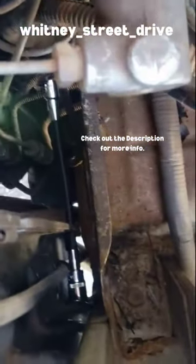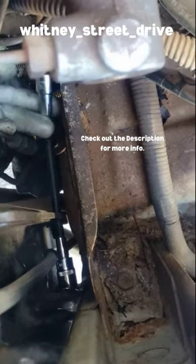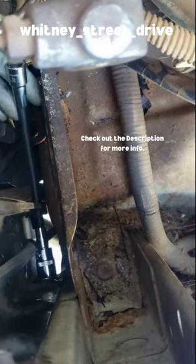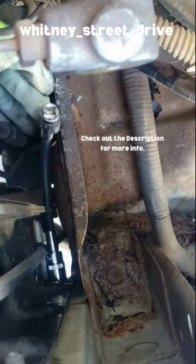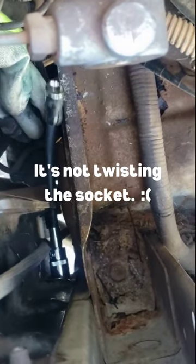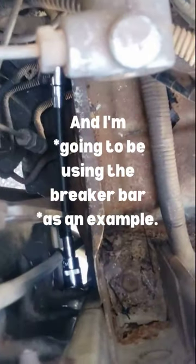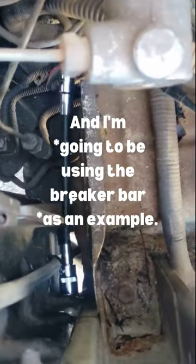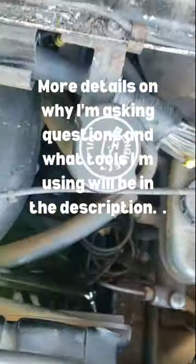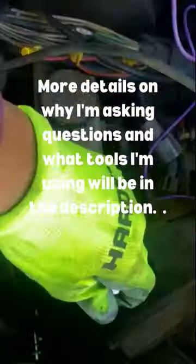When I try to pull it up, it still kind of hits the body when I'm trying to put the breaker bar or ratchet on. No matter how I go about moving it — way over here, way over there — that socket is not budging. As always, thank you.